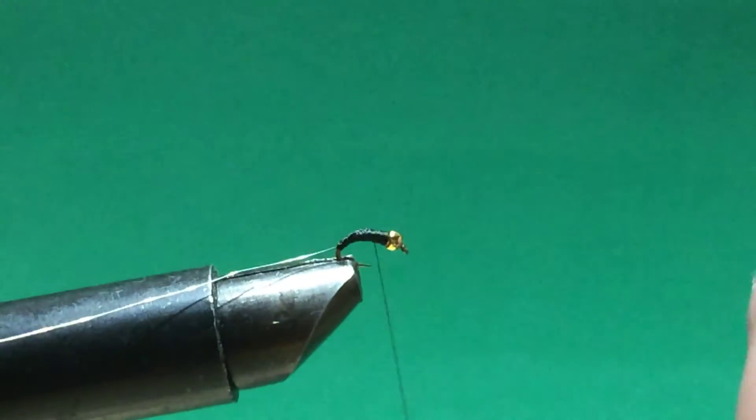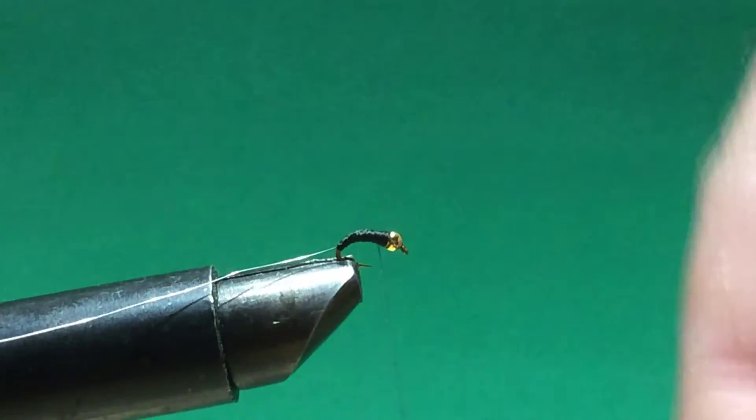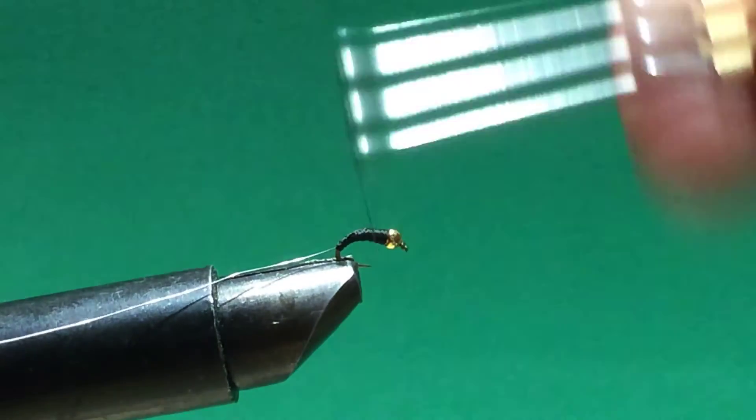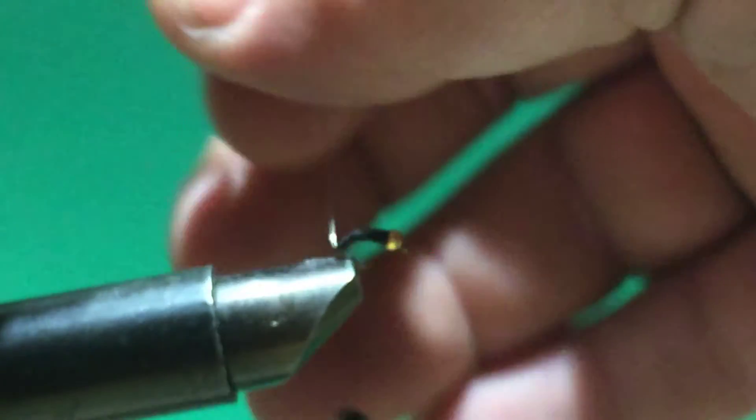They're very small, very faint, but you can see them — and that's about what these things are. The mayflies that come out of these are, oddly enough, about the size of a mosquito. They just don't bite.